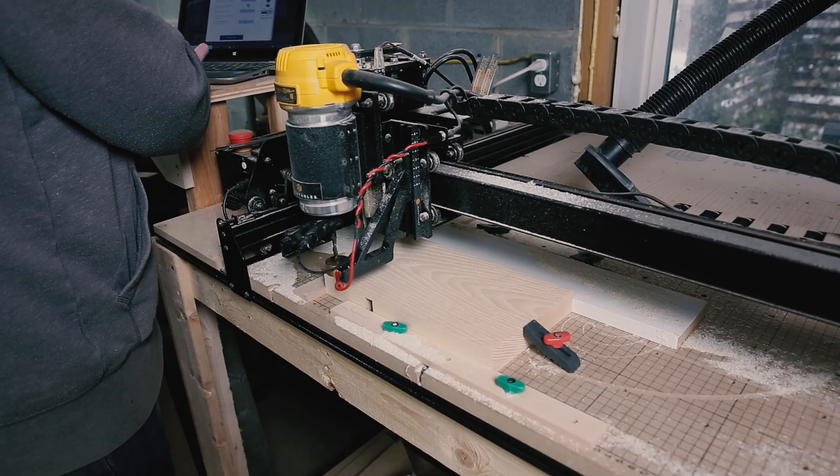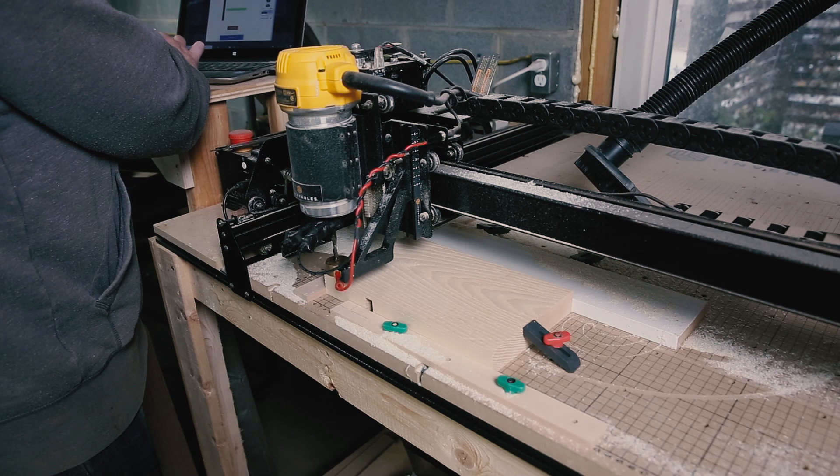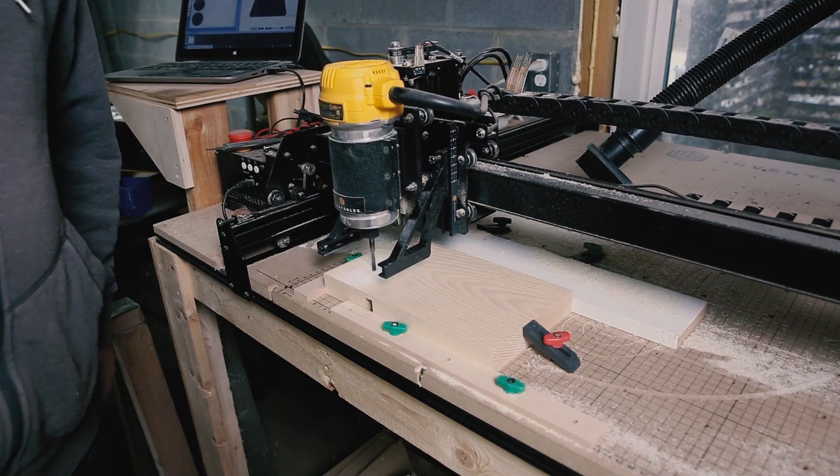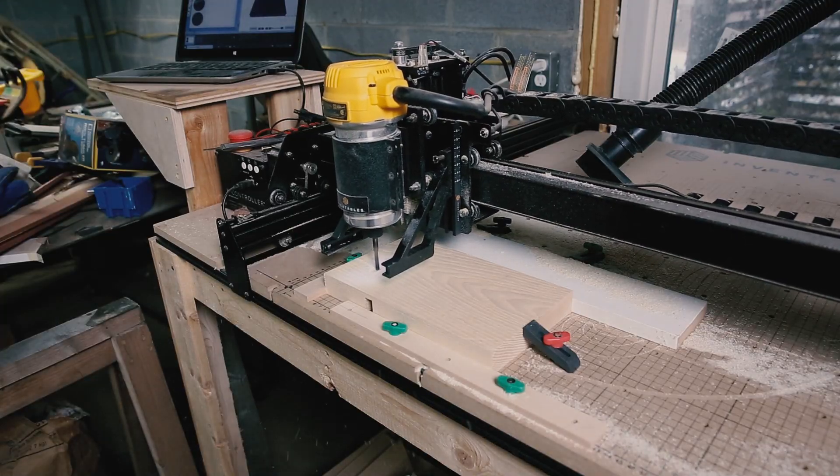I designed two cutting paths in Easel and got the machine set up, probed the material, and started the carves. While that was cutting I went back to the other side of my shop and started cleaning.